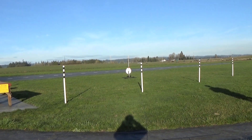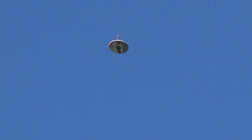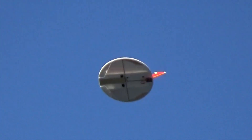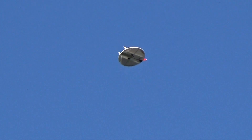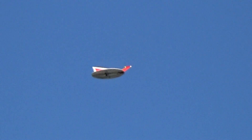Five, four, three, two, one. It's got a nice roll. See, the glide's really nice. Once it pitches forward just a little bit, then it just kind of stays straight.